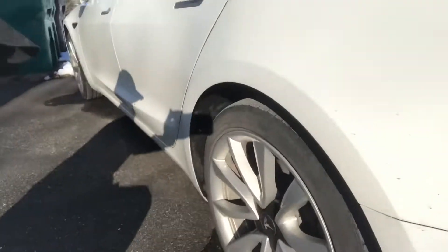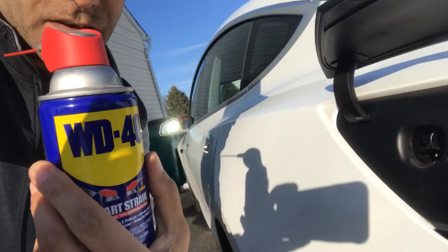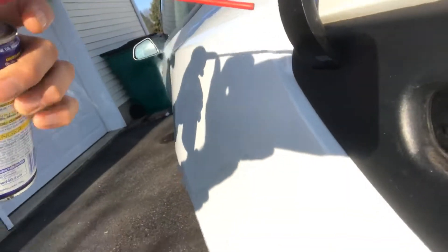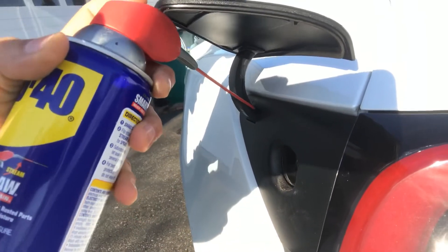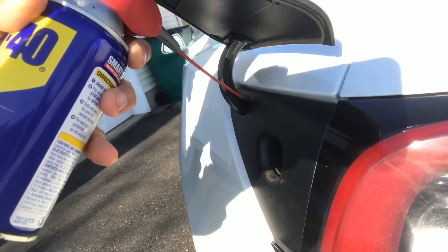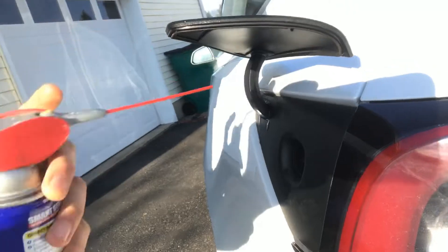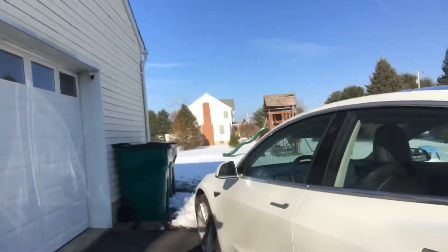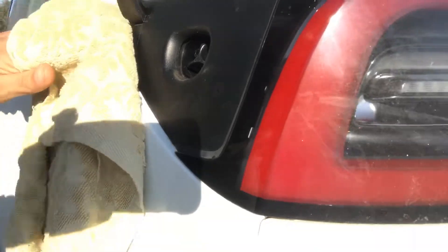Alright, here's the next thing. Grab some WD-40. Here's where you're going to spray it. If you can see up here, you're going to spray it kind of right at the top — underneath there, give it a couple of squirts. Have a towel handy. Wipe up anything that might have come down.